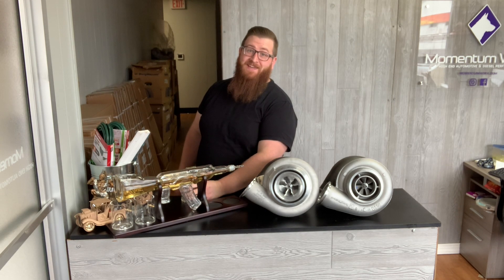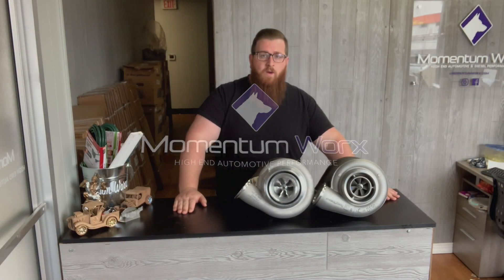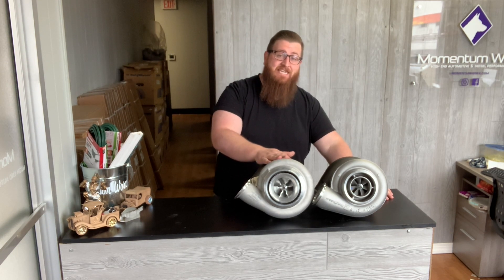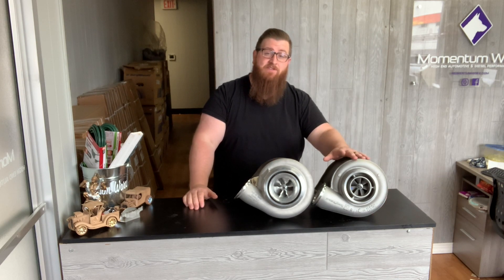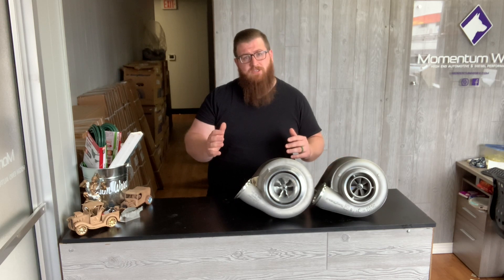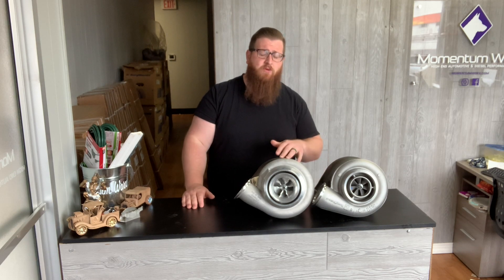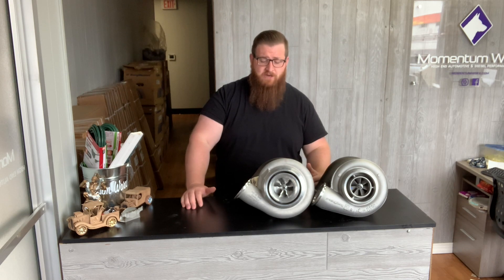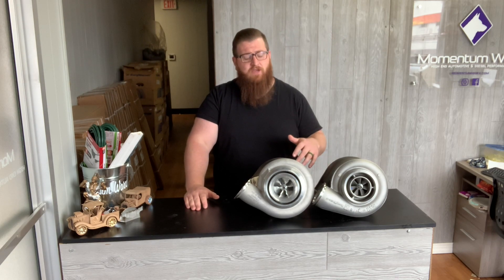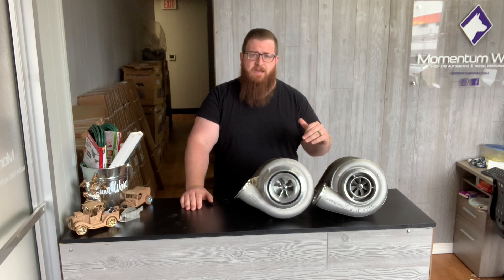What's up guys, Joe from Momentum Works. Today I have the Bullseye TCT turbo and a Borg Warner 17-1702 box turbo. We're going to talk about the similarities and differences and the different kinds of Bullseye turbos that are out there. This video is going to be specific for diesel customers, so if you're interested in Bullseye for a pro mod car or race car application, a lot of this probably won't be applicable to you.